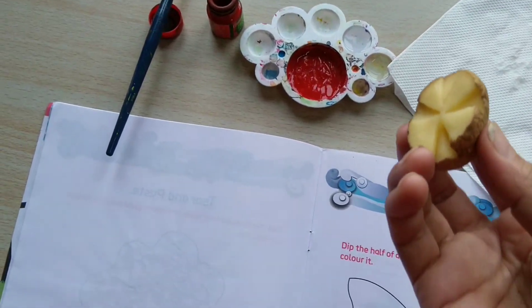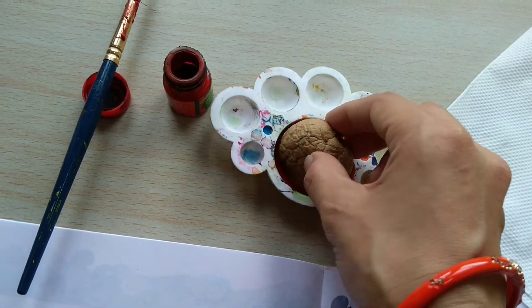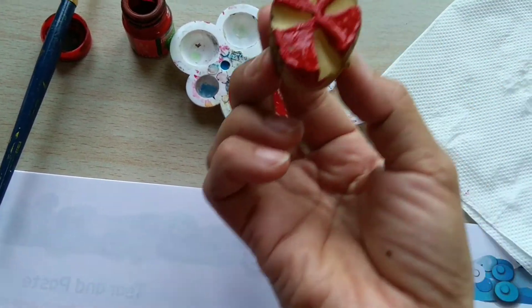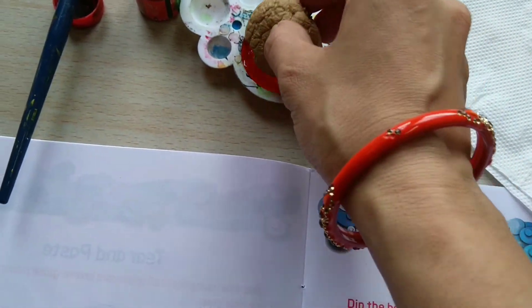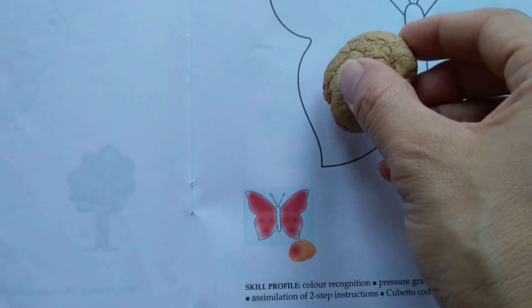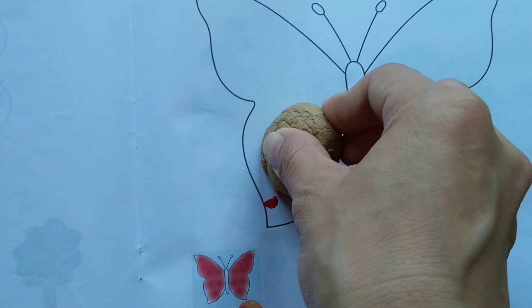Now I am going to dip it into color like this. Now, put it on the butterfly like this and press it gently.